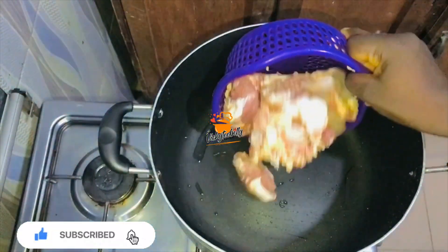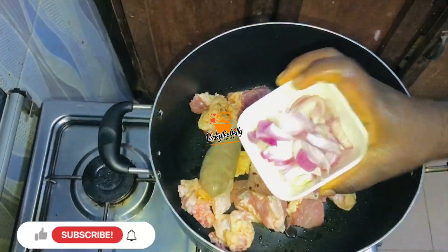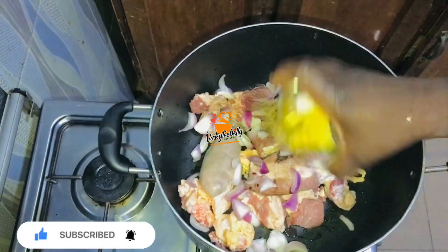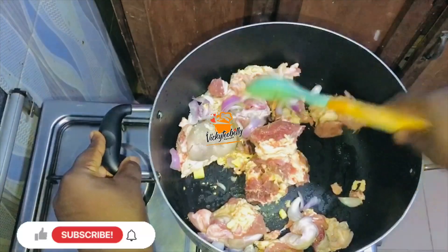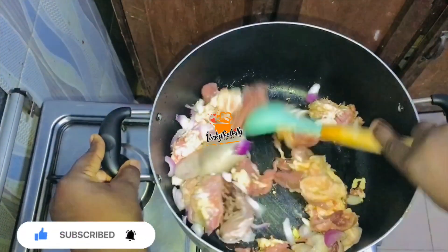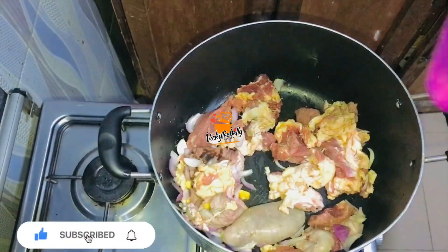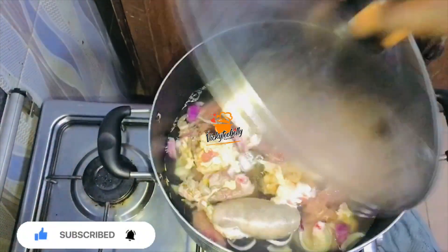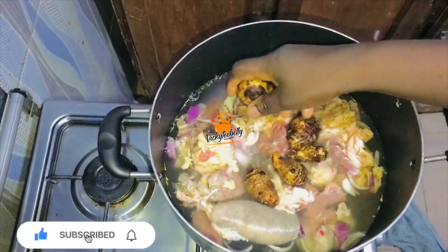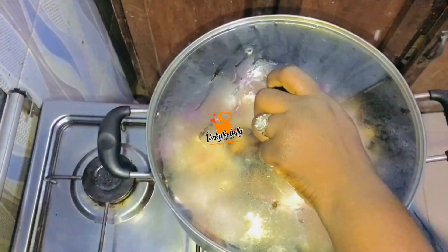Firstly, you want to add your protein items into your pot. You add some onions, you add some salt and seasoning of your choice, then you give it a stir to combine properly. Once this has combined properly, you're going to add some water, then you're adding your fresh cocoon. You can use Achi, Ofo, or cocoon powder, then you cover it to boil.